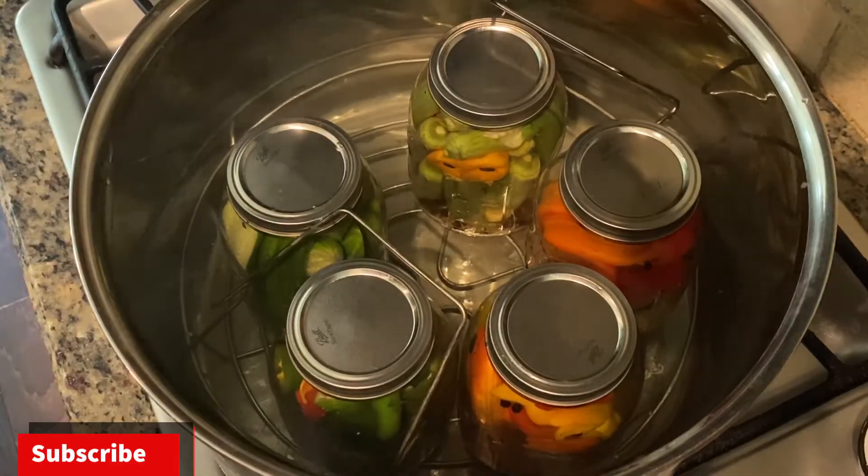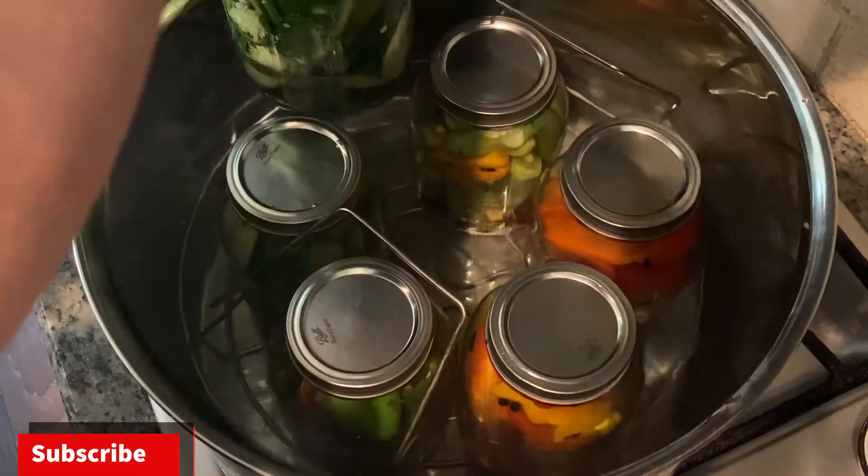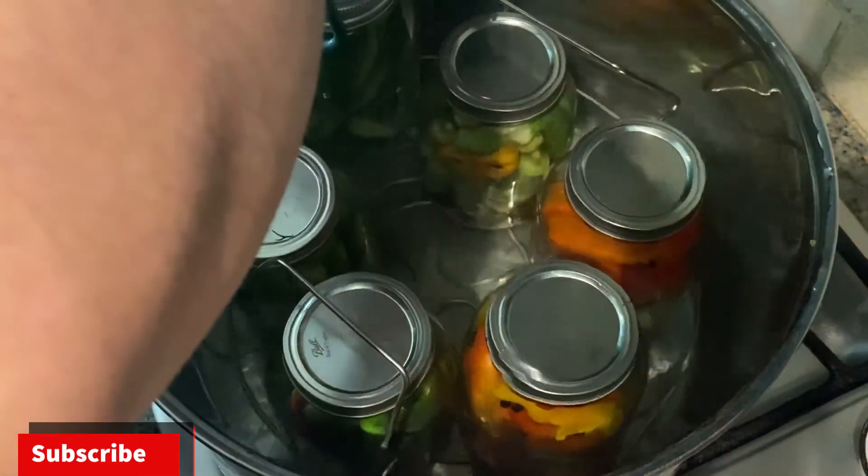After you take the jars out of the boiling water, don't move them — let them sit for 24 to 48 hours. You want to listen for a popping noise. If you don't hear a popping noise, that's okay — just put your pickles in the fridge and you can still enjoy them. It takes about six weeks before you can try your homemade pickles. One of the last things we need to do is transfer the pickles back into the canning pan for about another 15 minutes.